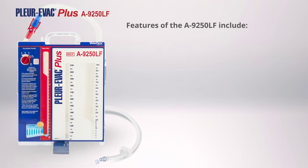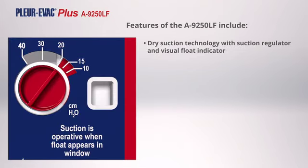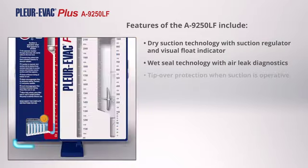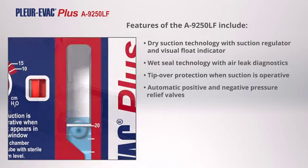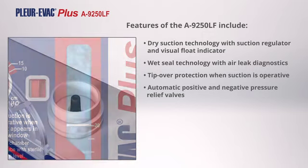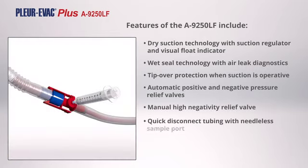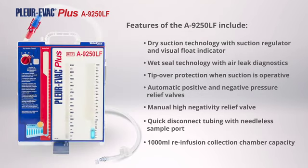Summarized features of the A9250LF include: Dry Suction Technology with Suction Regulator and Visual Float Indicator; Wet Seal Technology with Air Leak Diagnostics; Tip-over Protection when Suction is Operative; Automatic Positive and Negative Pressure Relief Valves; Manual High Negativity Relief Valve; Quick Disconnect Tubing with Needleless Sample Port; and 1,000-Milliliter Re-Infusion Collection Chamber Capacity.